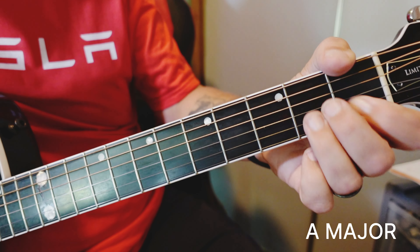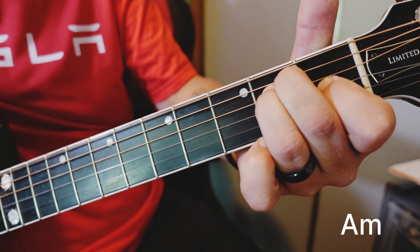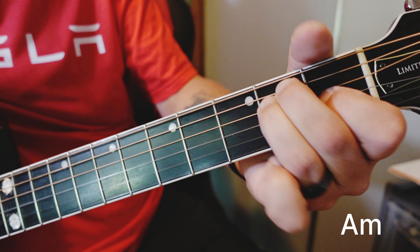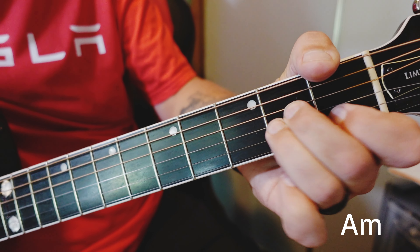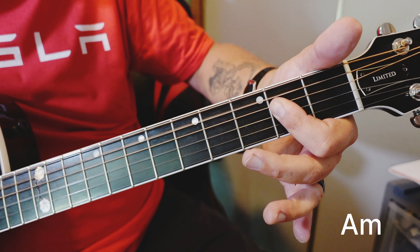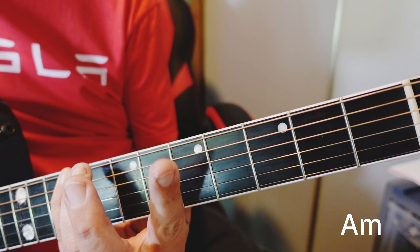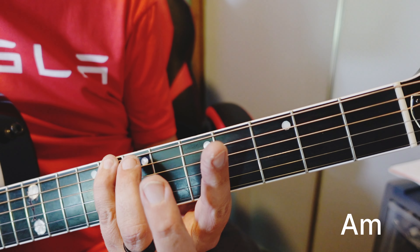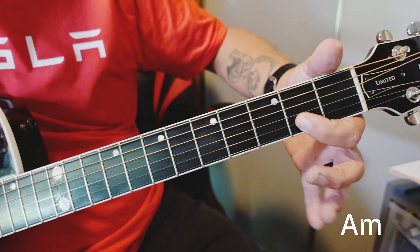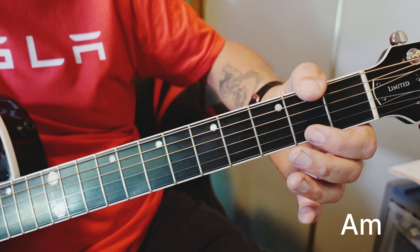Now what about our A minor chord? It looks like the E chord — just jump it up. So it's this same A chord. All we're doing here is getting the flatted third in. That's the third — we're getting this C note in. So in this A chord, we've got the C sharp as our third, but because it's minor, to get a minor chord, all you do is flat the third, lower the note.